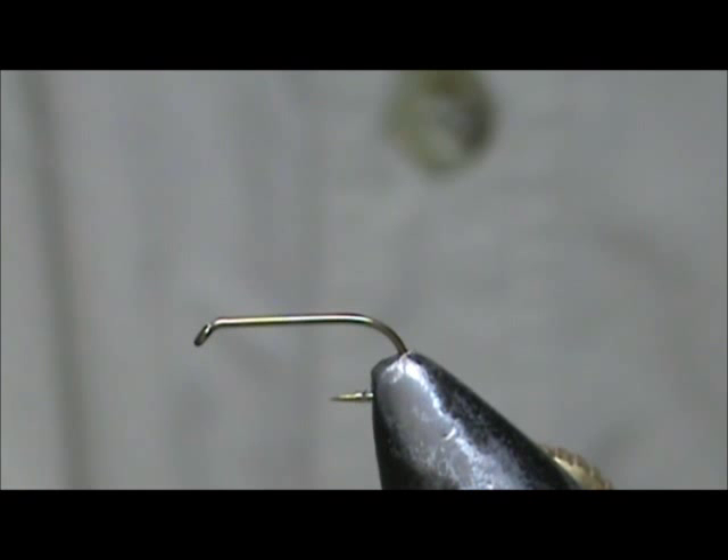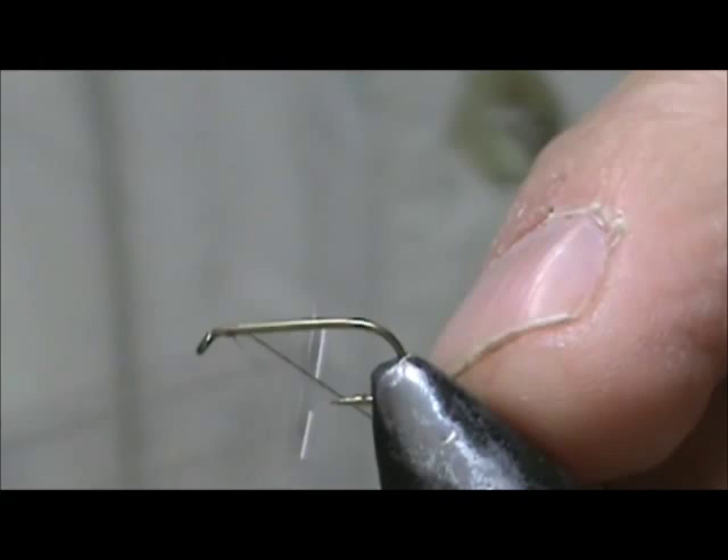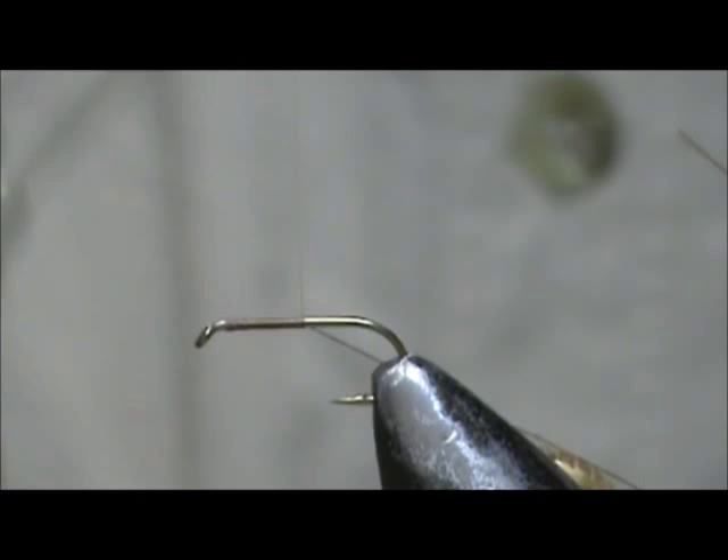Today I'd like to tie for you a Biot Body Light Hendrickson. The hook I have on the vise is a standard dry fly hook, size 14. I'm going to use this brown thread. You can tie the Hendrickson from a 10 to a 16. I'm going to put down a base of thread to the halfway point and bring it back half of that.